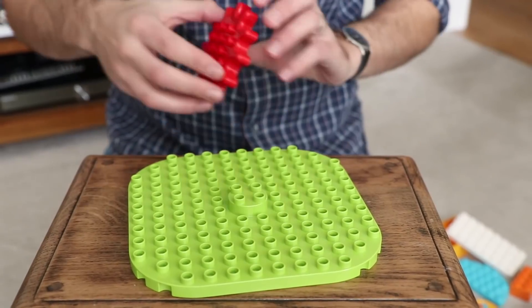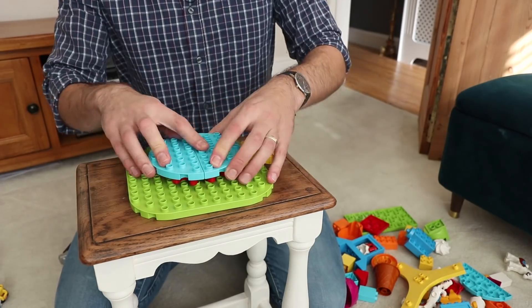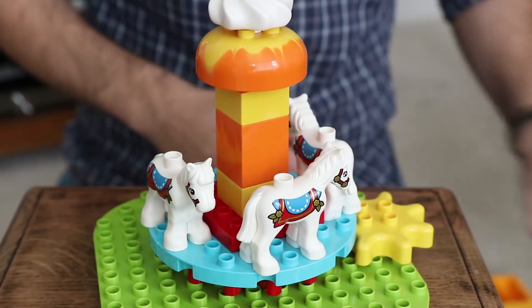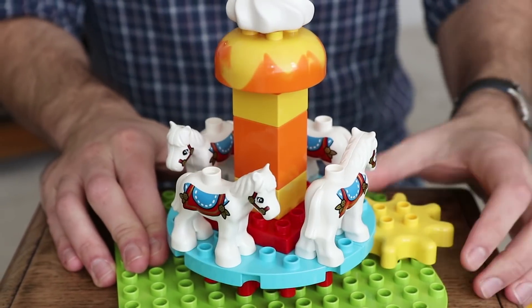And now for the next fairground attraction, here's the rotating carousel with four horse figures and a gear wheel function to make it turn. Helping your child to use the turning functions to spin the carousel is a great way to teach your kids about gears and motion.